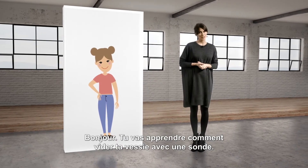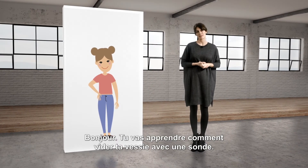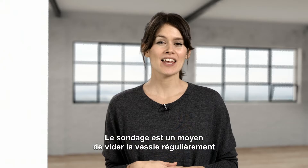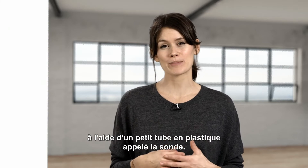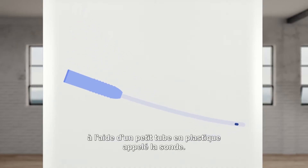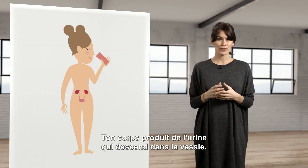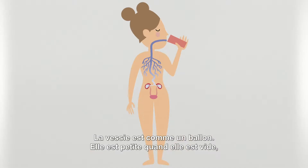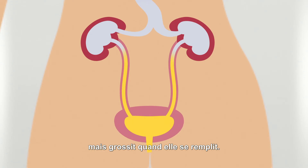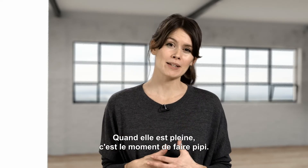You are now about to learn how to empty your bladder with an intermittent catheter. Catheterization is a way to empty your bladder regularly with the help of a little plastic tube called a catheter. Your body produces urine which goes down to the bladder. The bladder looks like a balloon — it is small when it is empty, but it grows in size when it fills up. When it is full, it is time to pee.